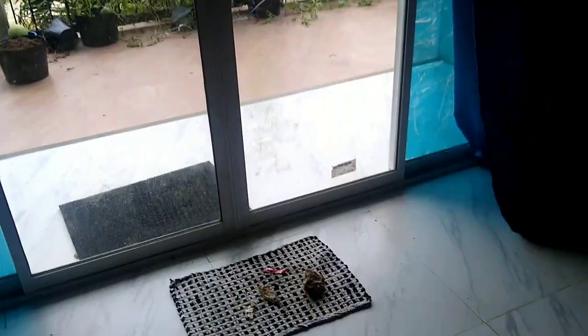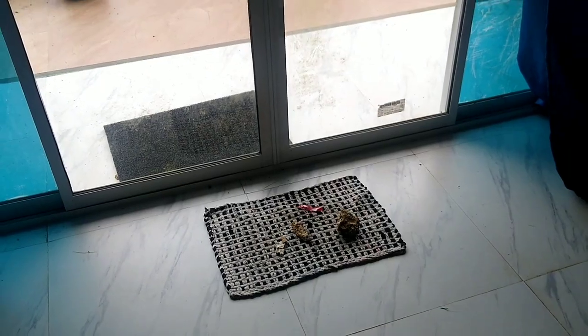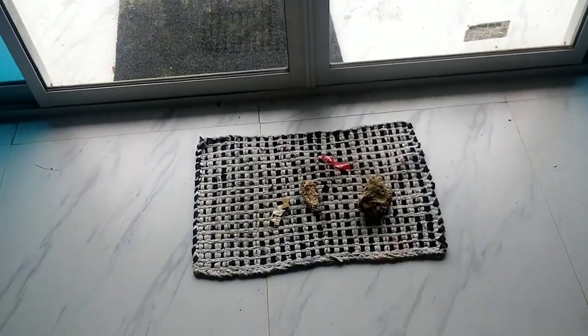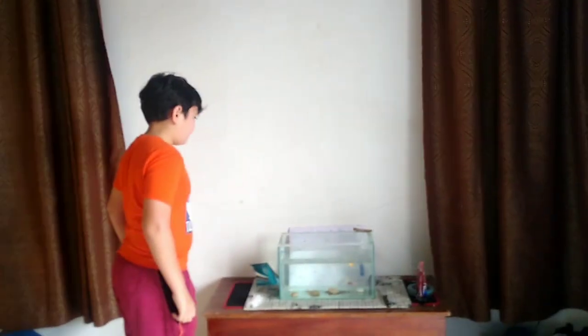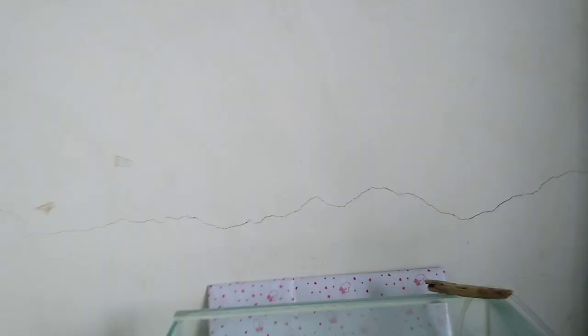These are the gravels. These are the rocks that I was drying in the sun. I already fed them, but I think I'm going to need to feed them again. Soon I'm going to put gravel in there — I need to buy gravel.